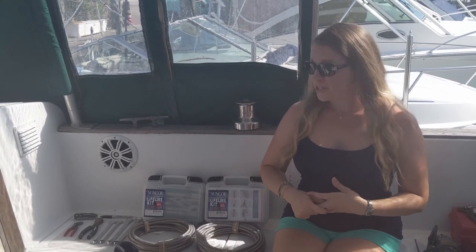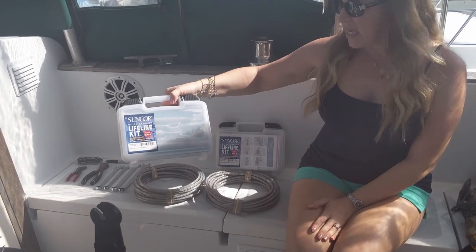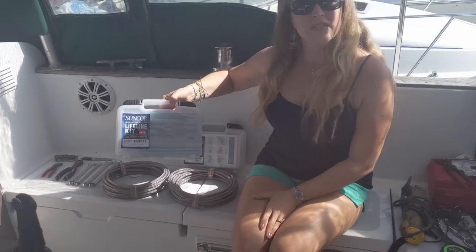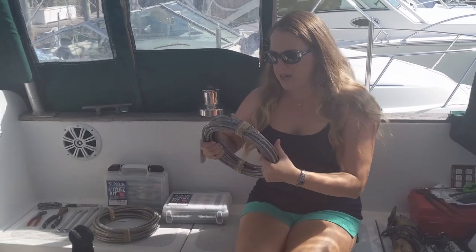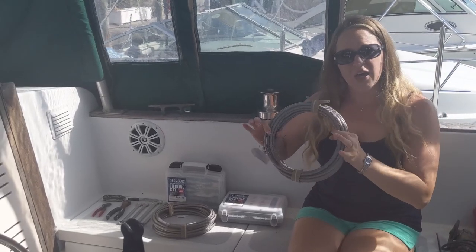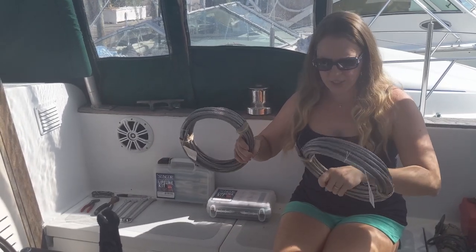When we got Gone with the Wind, we had safety lines up in stanchions but they were in pretty bad shape — really rusted and beat up. We found out you pretty much have two options: take your old safety lines to a rigger and have them match the length and replace all the parts, or completely replace them, which is what we're doing. We've got a Suncor kit that we bought online with all the hardware and accessories you need to put up new safety lines, including the cable. You let them know how long your boat is and they cut it accordingly. These are 40-foot rolls since we're a 36-footer — that gives us a lot of extra just in case.